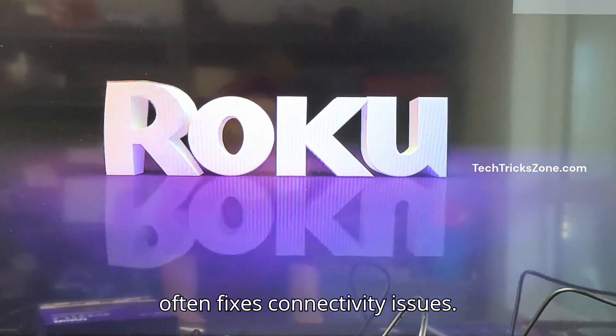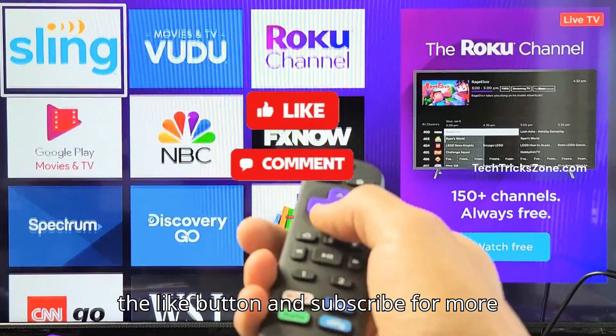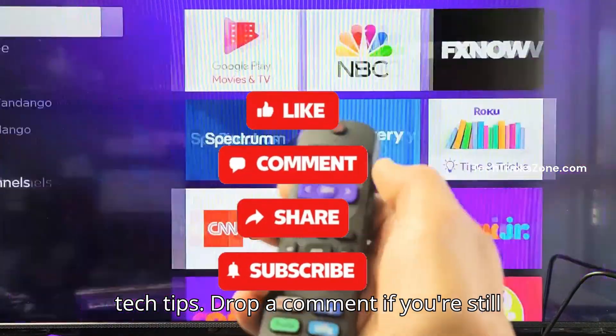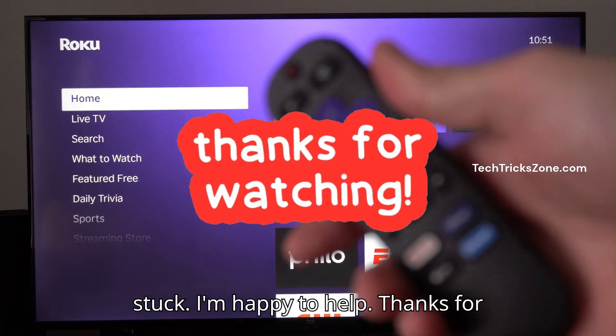This often fixes connectivity issues. And that's it! If these steps helped, hit the like button and subscribe for more tech tips. Drop a comment if you're still stuck — I'm happy to help. Thanks for watching.